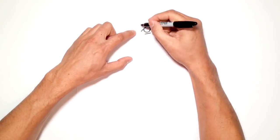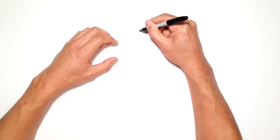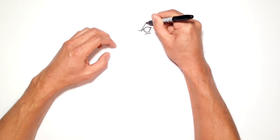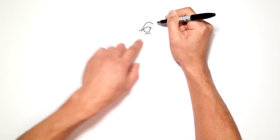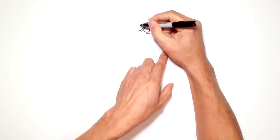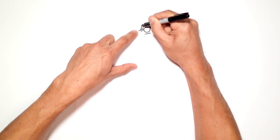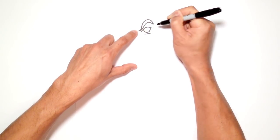Let's go up to the eyebrow. I'm going to start just inside from the inside point of the eye, come up and swoop down on the outside part of that eye. Then I'll thicken it up by tapering a line that starts off thin, comes up thick, and then gets thin again.